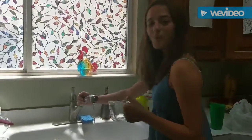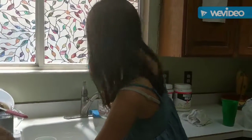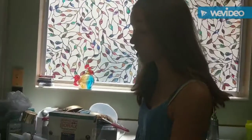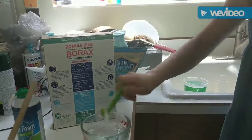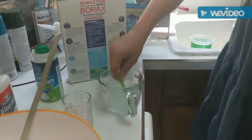Next, get a cup of warm water and dissolve half a teaspoon of borax in it. In some recipes you can find online, you can substitute laundry starch or contact solution, but we're using borax because we have this massive thing from when I tried to make slime about two years ago. Stir until the borax completely dissolves — warm water actually helps it dissolve better.